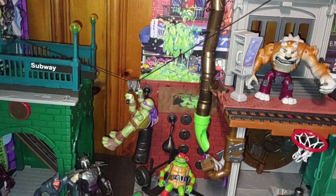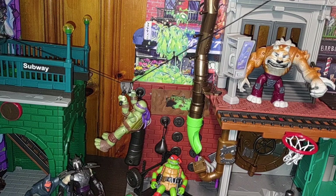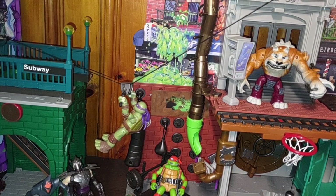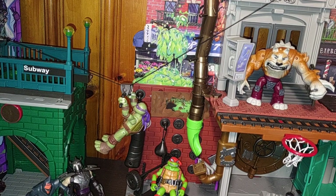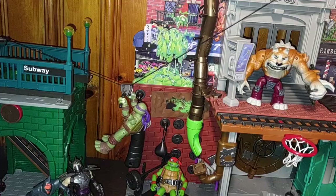Today we'll be reviewing the 2023 Ninja Turtles playset for this year. I picked this up just because I don't have a Ninja Turtles playset for my collection in 2023. And I love Ninja Turtles — I grew up with Turtles in 2003.